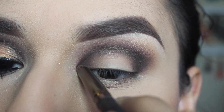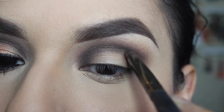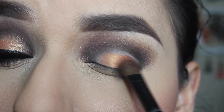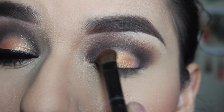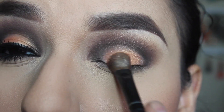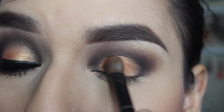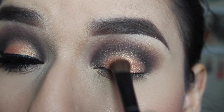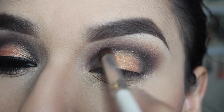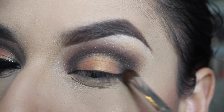I'm applying that to my inner corner as well and blending it out. Then I'm taking the orange hue fancy color — I put a base as well — and I'm just going to be patting that on the middle of my lid where we did not put any color, using patting motions to get the color payoff I want, then blending it out with the other colors to prevent any harsh lines.